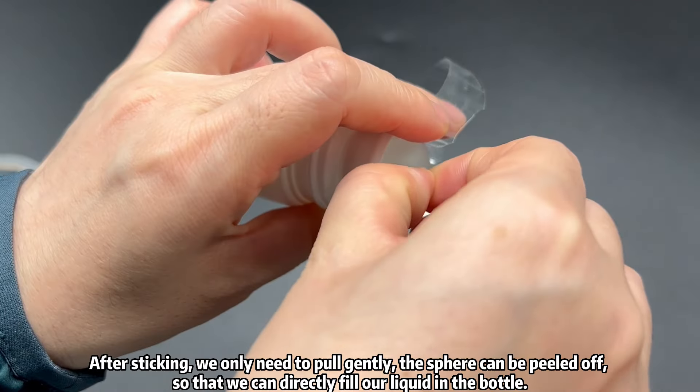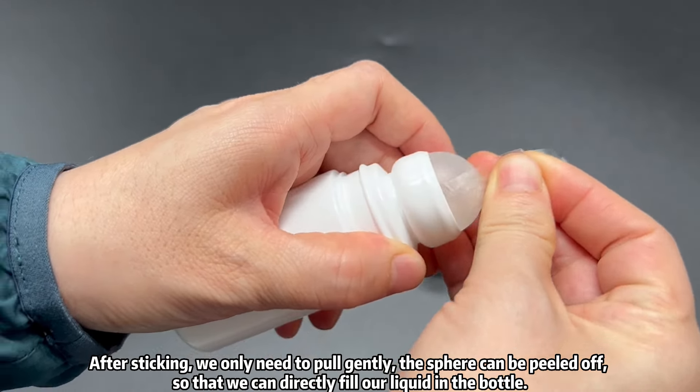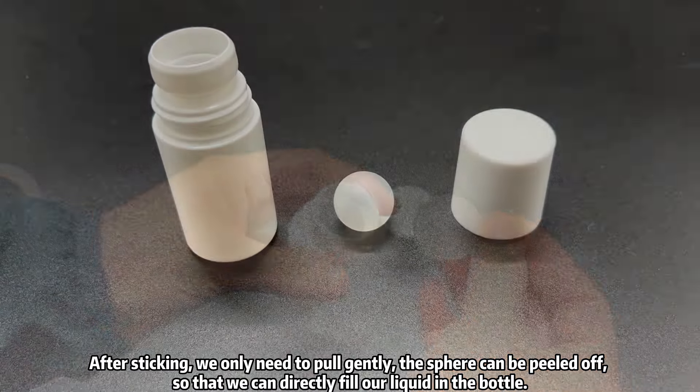After sticking the tape, we only need to pull gently and the sphere can be peeled off, so that we can directly fill our liquid into the bottle.